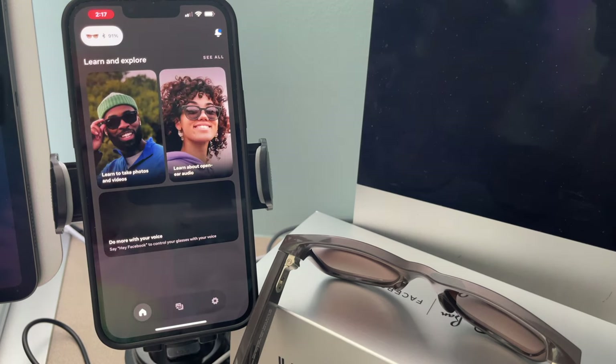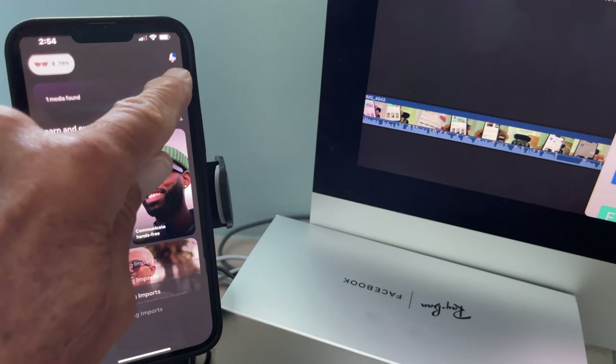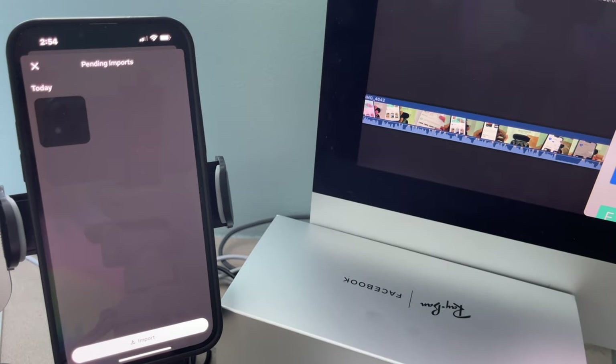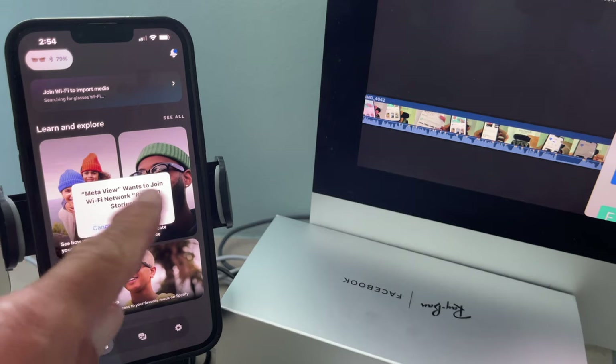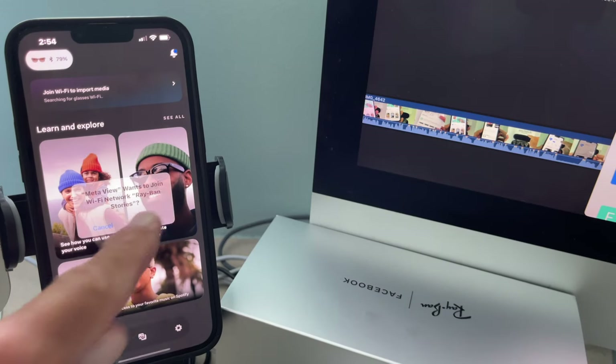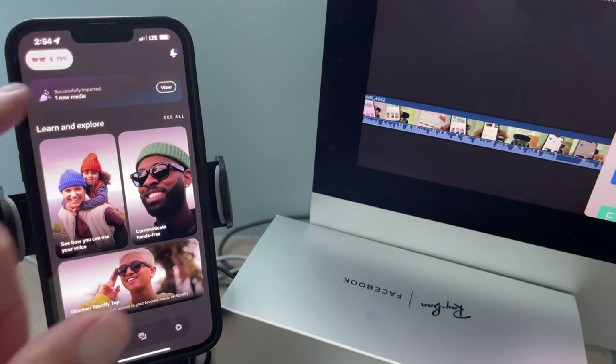We're in the app — that's how you do it! Now I'll say 'Hey Facebook, take a picture.' All right, I've taken a picture — let's see if it shows up. One media found — import. Now apparently after doing the setup it should import right into the app. Do I have to join the Wi-Fi network every single time? Please keep the app open. New media found — view.